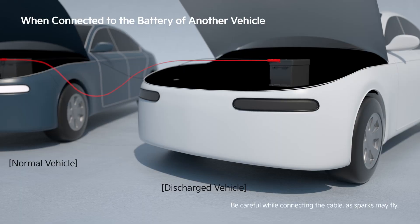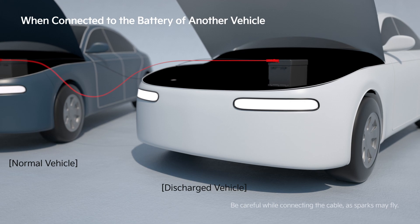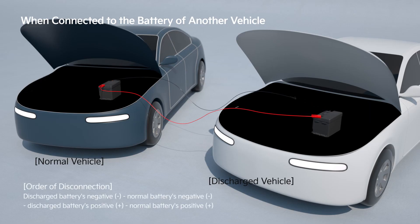When you start the discharged vehicle and the engine starts, disconnect the jump cable in the order of the discharged vehicle's negative terminal, the normal vehicle's negative terminal, and the normal vehicle's positive terminal.